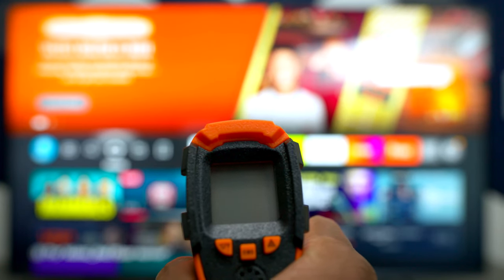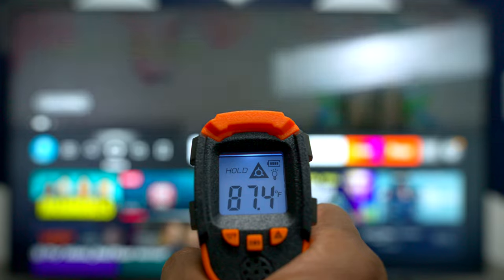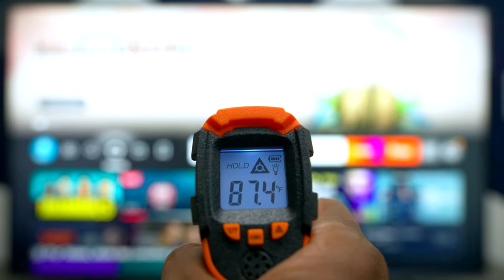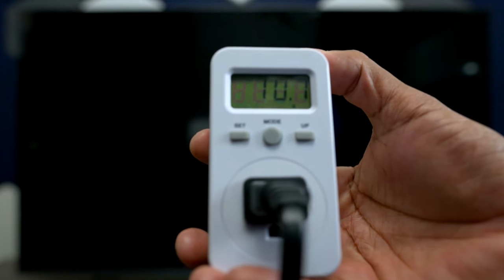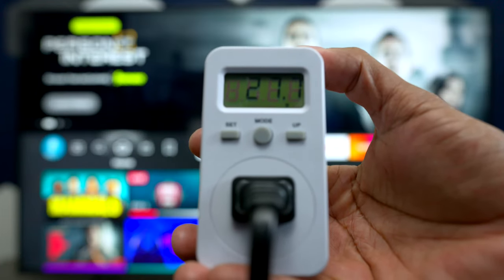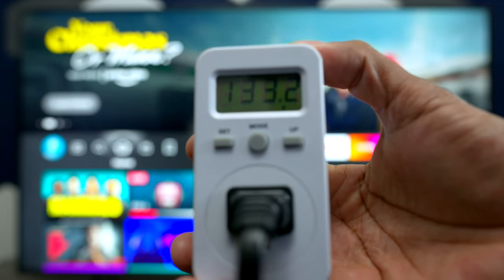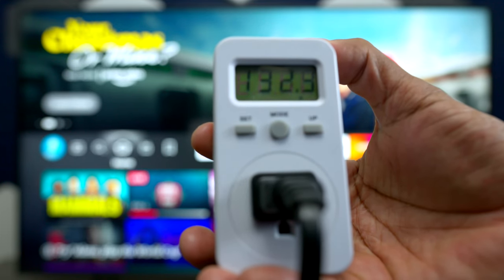Regarding glare, this TV doesn't have an anti-glare coating, so if you have a lit room you're going to see some reflection, especially with a lamp behind you. After running the TV for an hour, it reads about 87.4 degrees Fahrenheit. In standby mode it drains between 10 and 11 watts, and when turned on it jumps up to about 133 watts — that gives you an idea of power consumption on the 58-inch model.